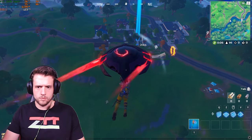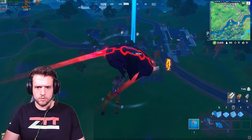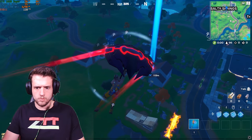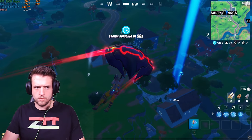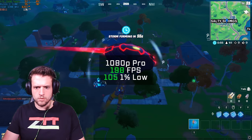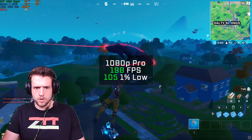Now it's time for the benchmarks, and just like always, we'll start with Fortnite because the Fortnite God is craving some camera time. Let me know down in the comments if you'd rather have the Fortnite God cover these parts of the video. With the $700 system in 1080p and pro settings, I got a solid FPS average of 198.